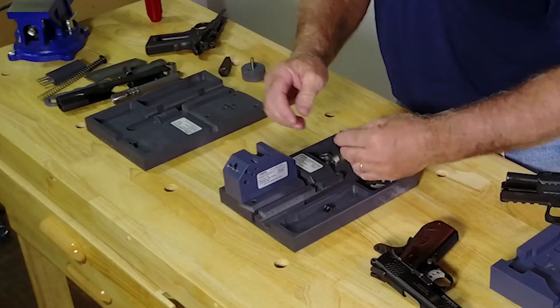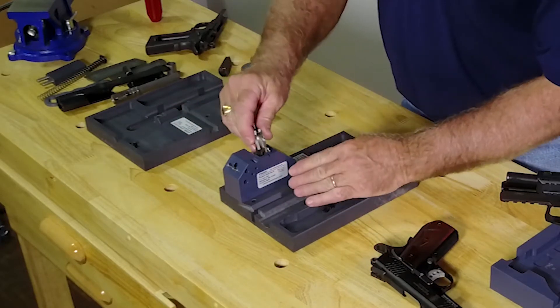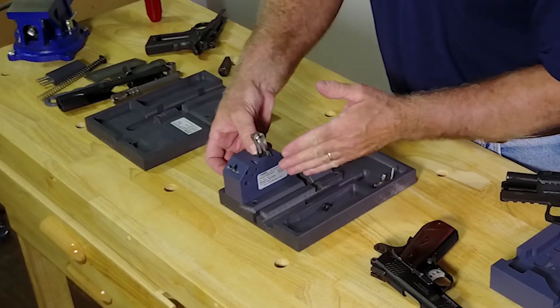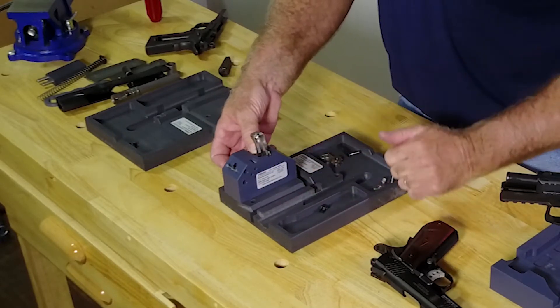We also have a spot cut right here for your grip safety. This is the portion that interfaces with the trigger bow, and sometimes it has to be dressed. We're giving you a location right here where you can dress it.